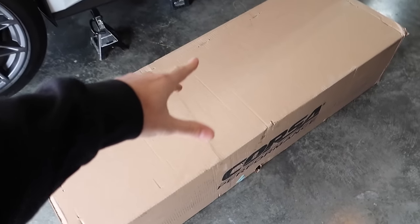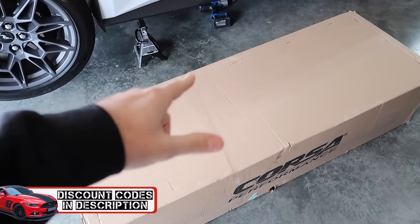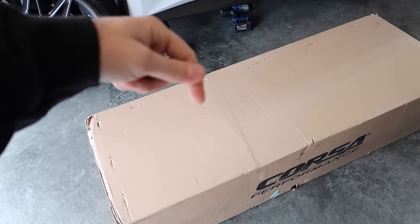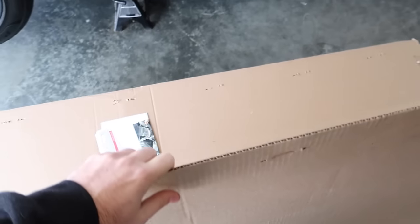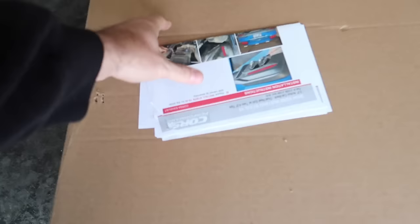Before we go any further, if you want to save some money when buying one of these kits, go to CorsaPerformance.com and use promo code XANA13, or go to HPR Automotive — I'll link everything down below. Same code applies: XANA13. Now let's unbox it and see what's different about this new 2024 Corsa Mustang active exhaust system.